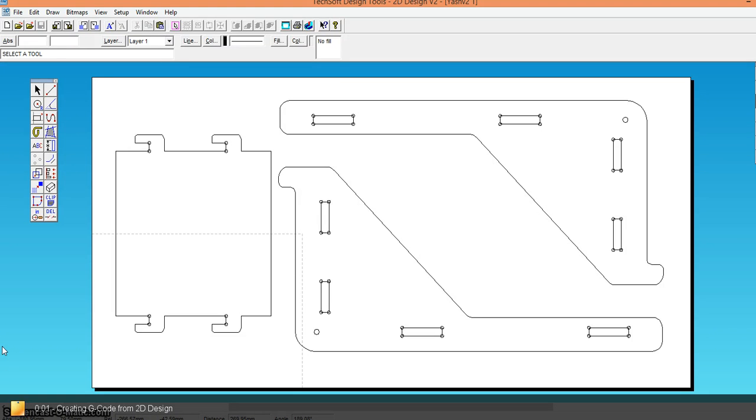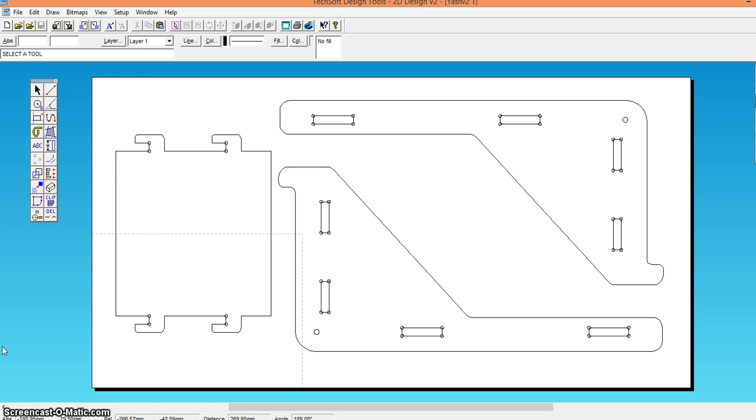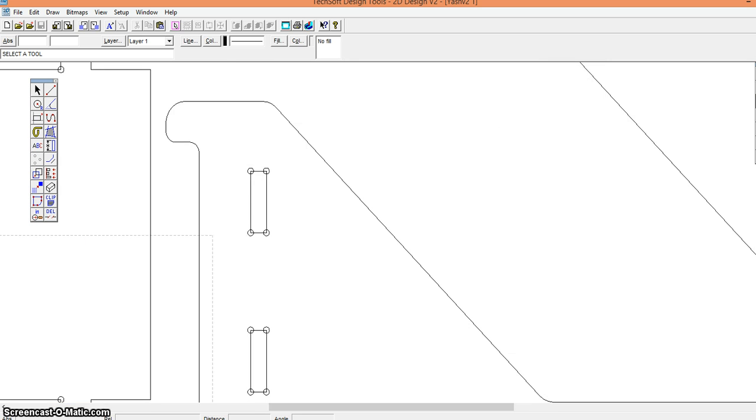This is a short video to show how to prepare a 2D design file for CNC profile routing. The first thing you need to do is make sure you've got clean geometry on your 2D design file. In this example, I'll be showing you how to drill using a 6mm end mill and then creating a profile toolpath for cutting outside and inside profiles.